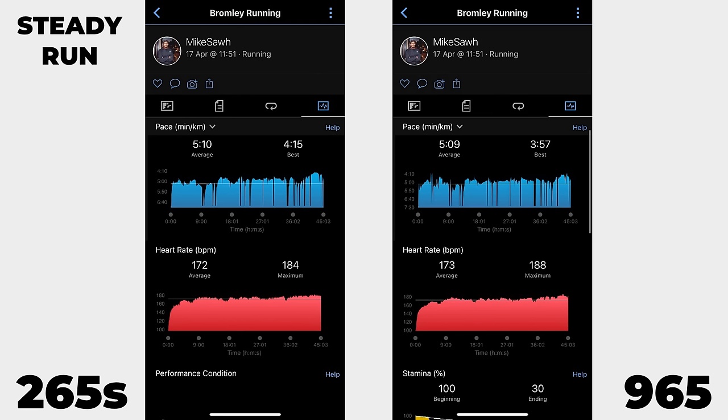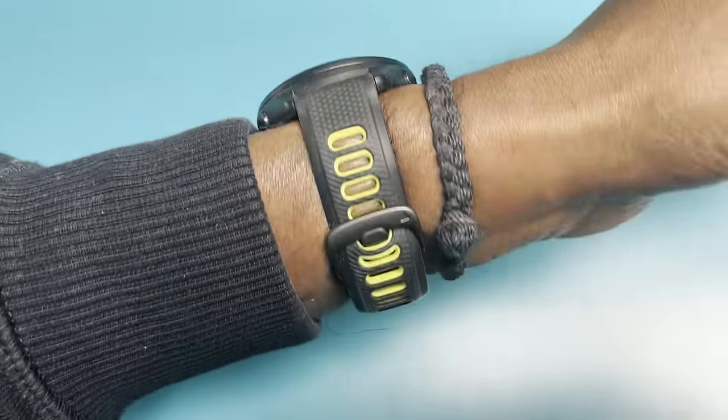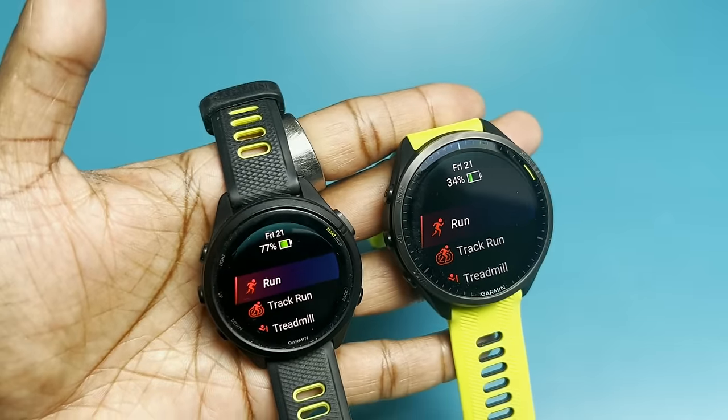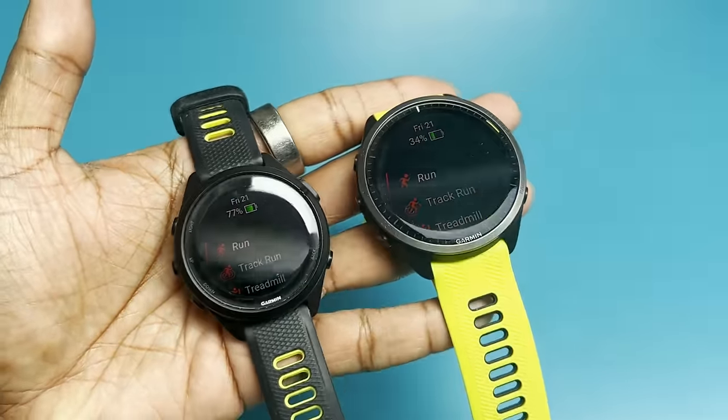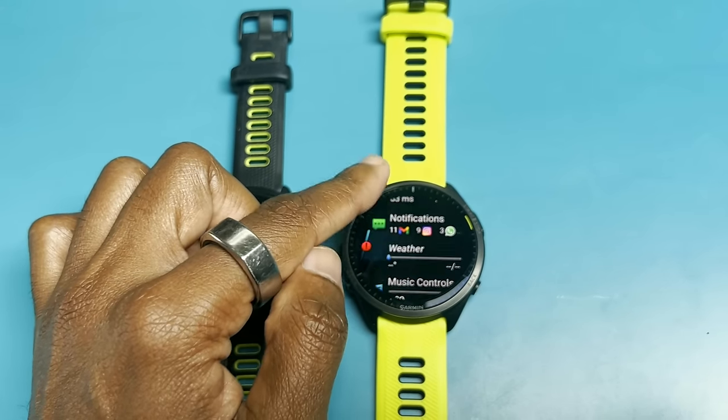For steady runs they've been very similar, but the slightly smaller case size and better fit of the 265S has delivered more accurate data in general — though I would use an external heart rate monitor with both watches regardless. The biggest area I wanted to assess, given the AMOLED display, was battery life. I'd say it's roughly a week for both, relying on a mix of always-on and wake-to-raise, regular multi-band GPS use, continuous HR monitoring, notifications, and some music playback control.